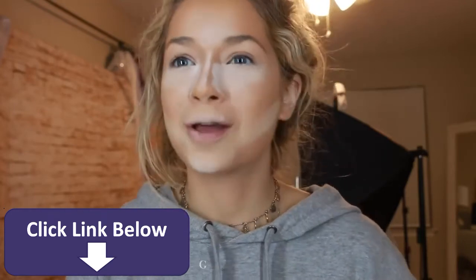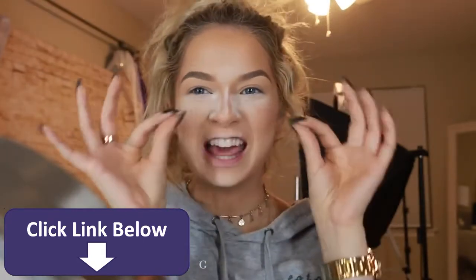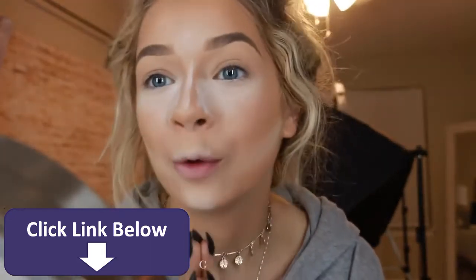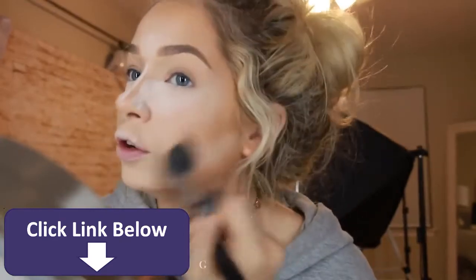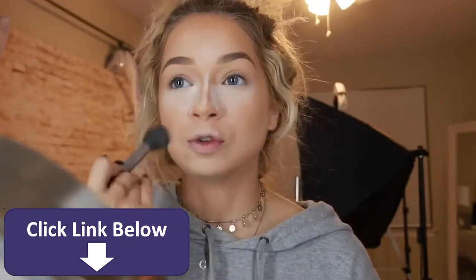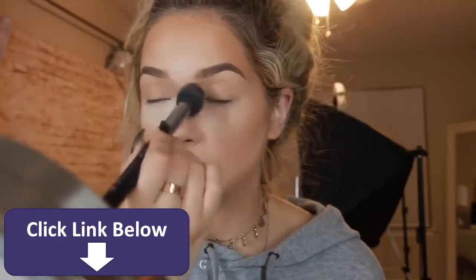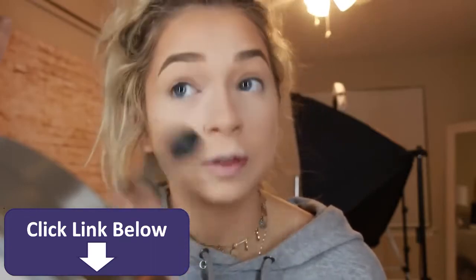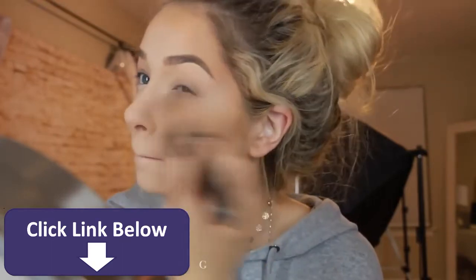My eyebrows are so laid right now — they are just so wow. Wiping away my bake — I always feel like every time I wipe away my bake, I literally have to go back in with a regular-toned powder and blend everything together because I'm just too highlighted. Wow, this is like a snatched face if I ever saw one. Not to be self-conceited or anything. So now I'm just watching some Kenzie Elizabeth vlogs with my setting powder that matches my face and just sort of going over everything.